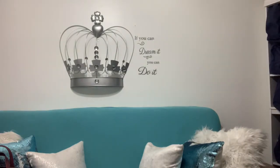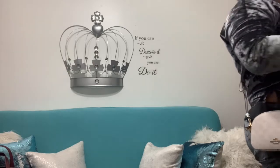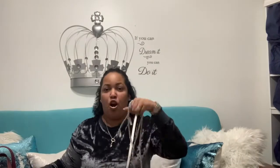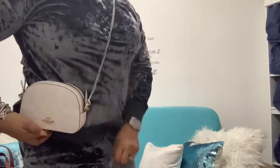Wait — my Coach chain strap is actually silver, but I do have a gold one. Since the hardware is gold, I'll just show you guys how it looks with the silver Coach strap first, and then I'll show you the one I got from Amazon that I use with my LV Toiletry 26. So this is the Coach strap.